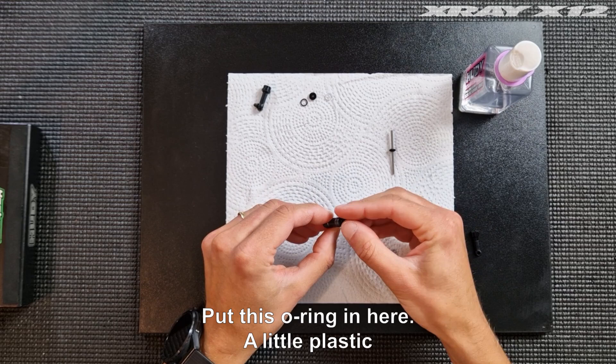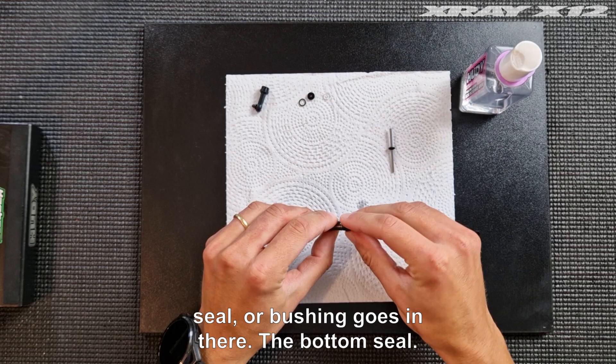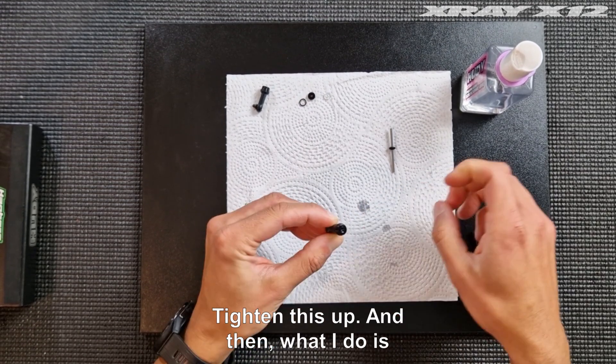A little plastic seal or bushing goes in there — that's the bottom seal. Tighten this up.